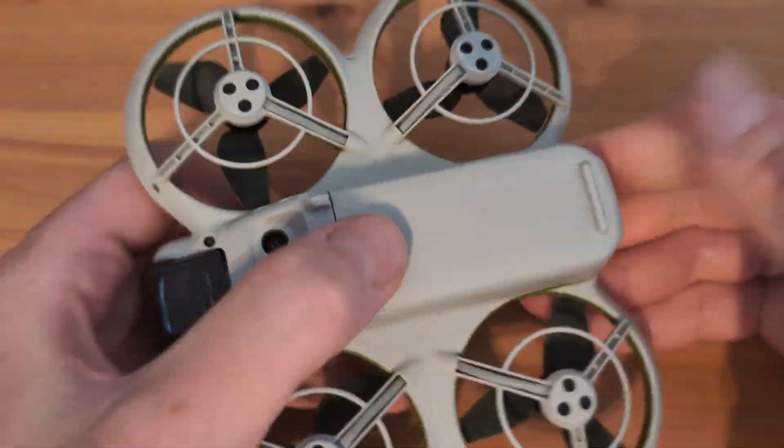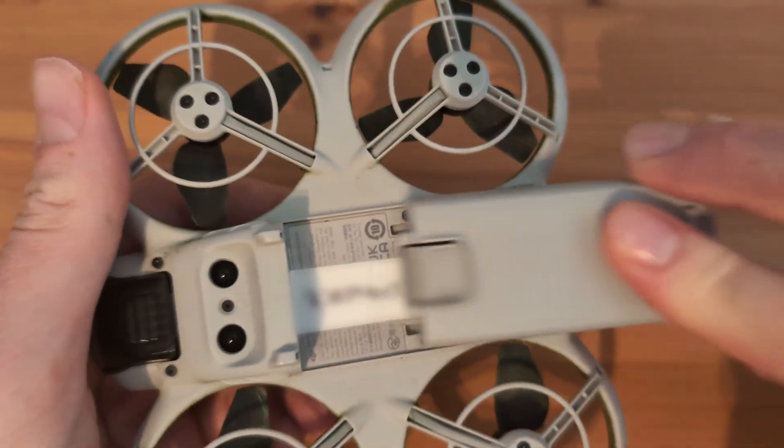Check your local Aviation Authority's website to find out what you need to do. Once you have your operator ID, you'll just need to display it somewhere on the drone. A nifty little tip: you don't actually have to display it on the outside of the drone. You can display it inside the battery compartment, as long as it's findable by authorities relatively easily without having to take things apart too much — then it's totally fine.